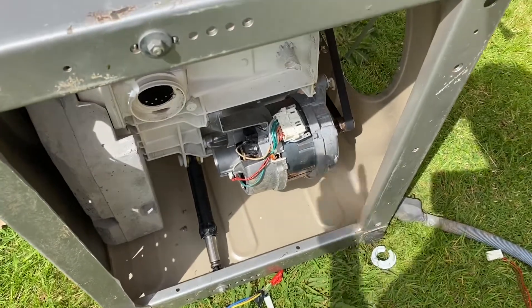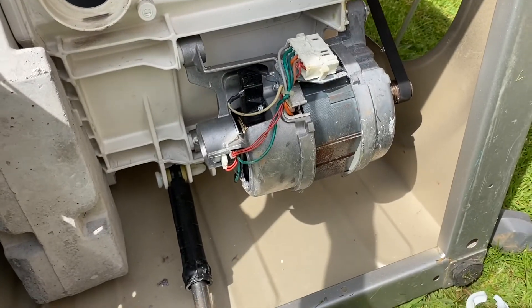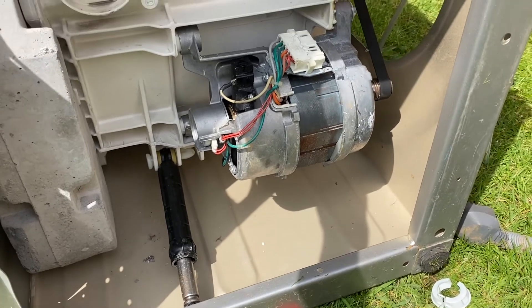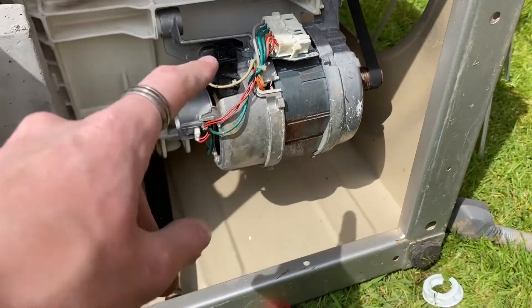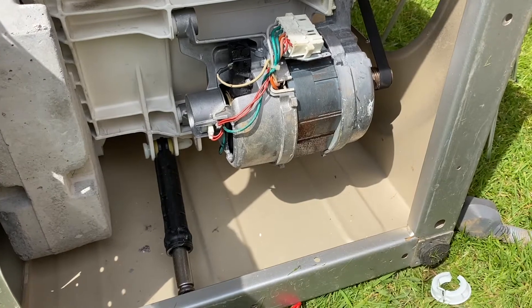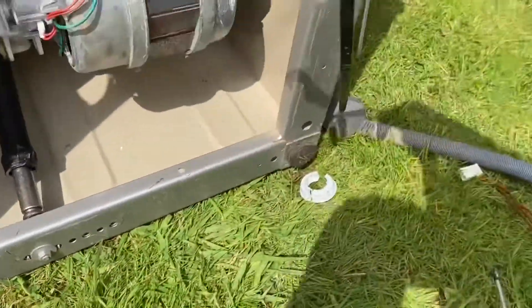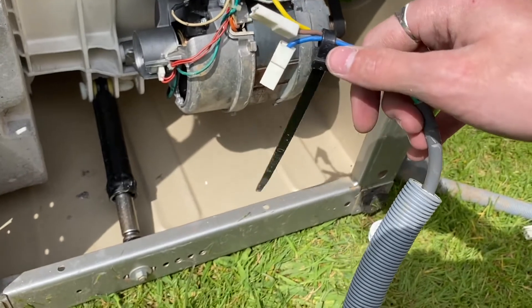Hi everyone, hope all's well. Today I'm going to be showing you how to hotwire a washing machine motor. This is a Hotpoint WM FUG742 washing machine. This will probably work for most Hotpoint, Indesit, and maybe a few other models. I've got the cable ready — it's in a plastic hose because this machine is going to be eating a brick, so I want it to be protected if it starts jumping on it.